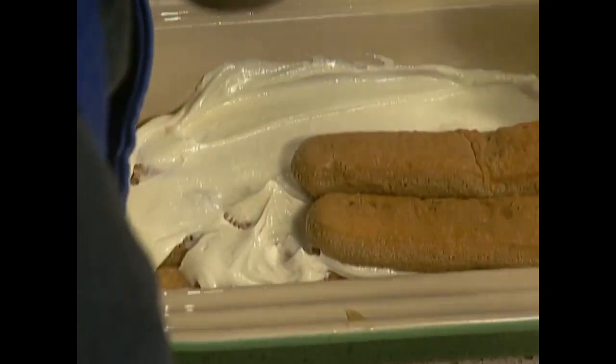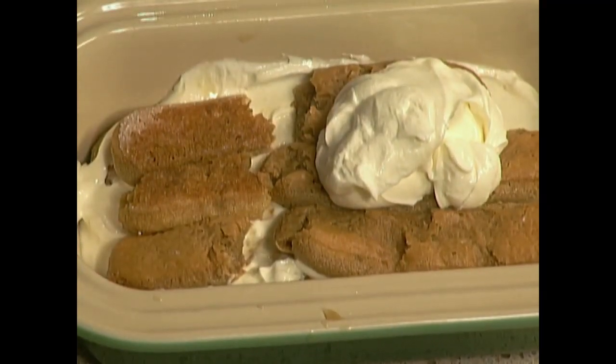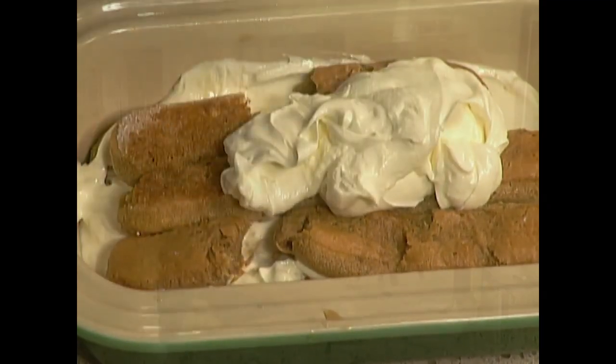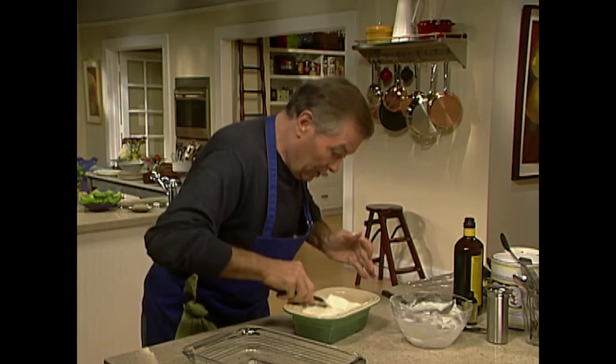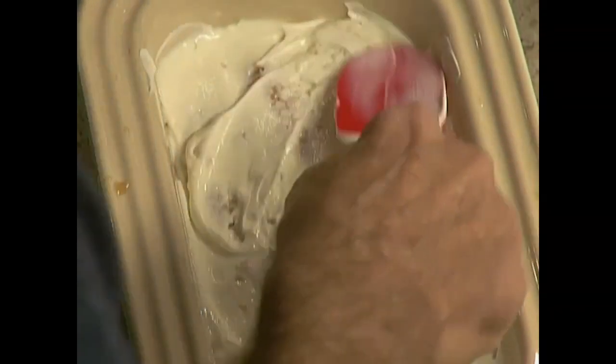Finally you put the last layer on top and then the rest of my sour cream mixture. Use your rubber spatula or another spatula. Then we put the powdered chocolate on top of it.